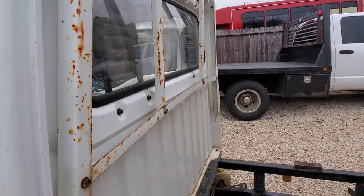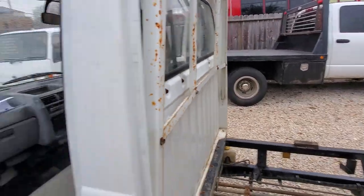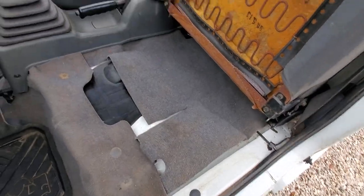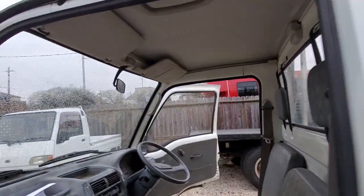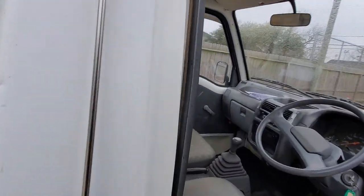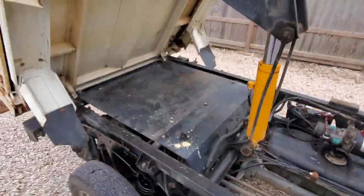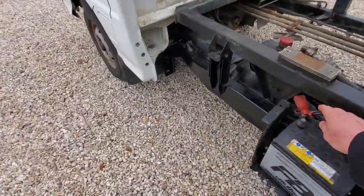It looks pretty good here. Surface rust on here but it's solid. Sometimes we'll actually take these headache racks off and paint them, but I wanted to give the potential owner kind of a sneak peek. Let me lower the bed down - it doesn't take very much battery to put the bed down. Oh - I disconnected the battery. Here we go, the battery's coming back.